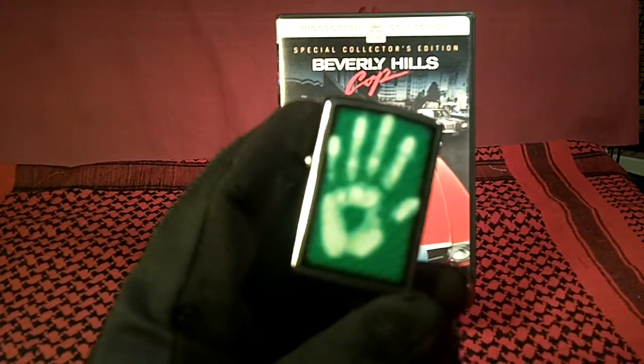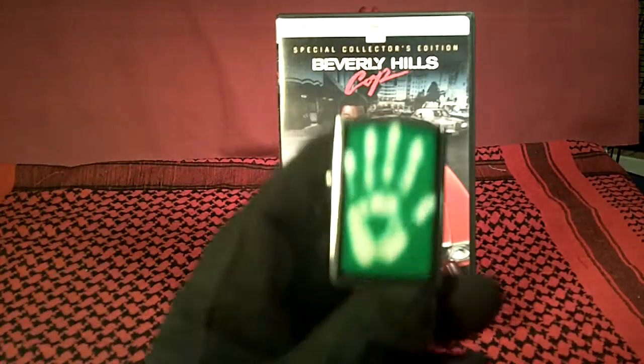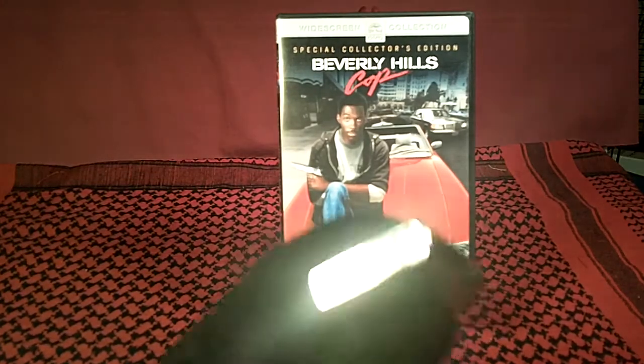It's supposed to be like the identity, security, whatever. So yeah, there it is. That's the Identity Handprint Zippo, made in E of 12.